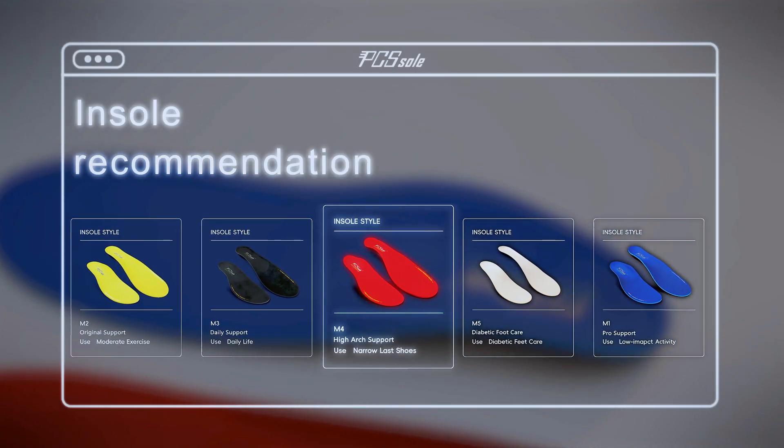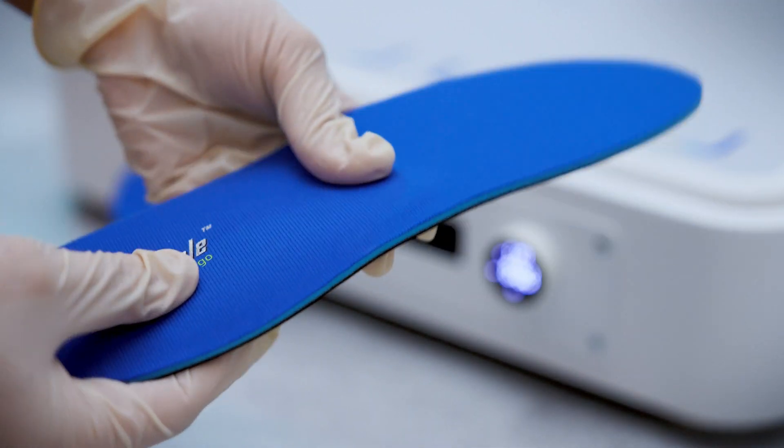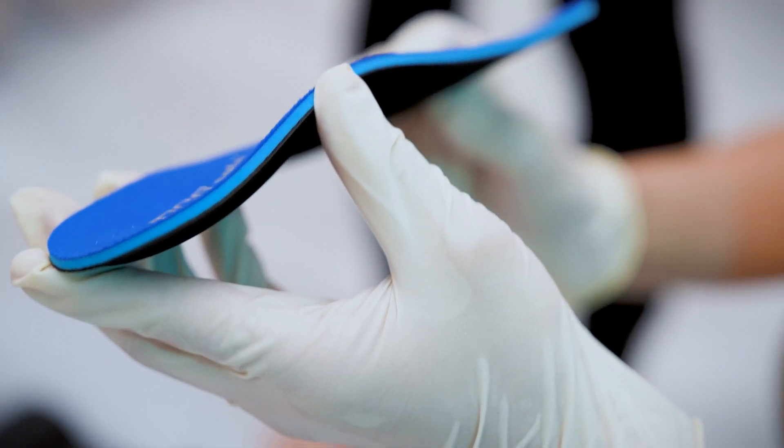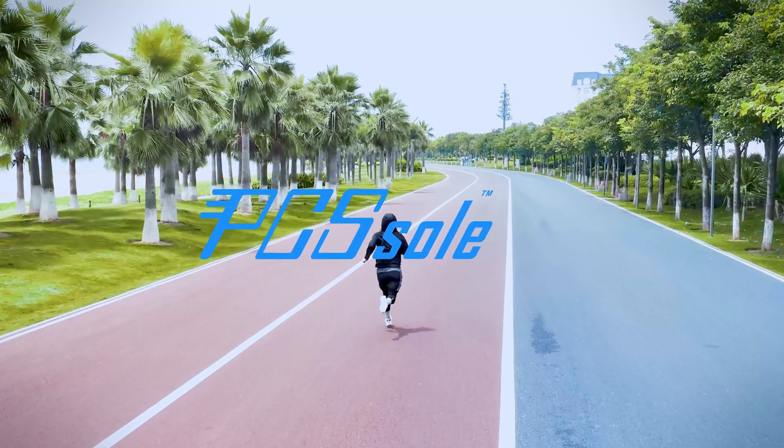The system recommends suitable products according to the test results, and a pair of personalized fit insoles can be customized on site in just eight minutes. We are committed to providing people with more efficient foot health solutions.